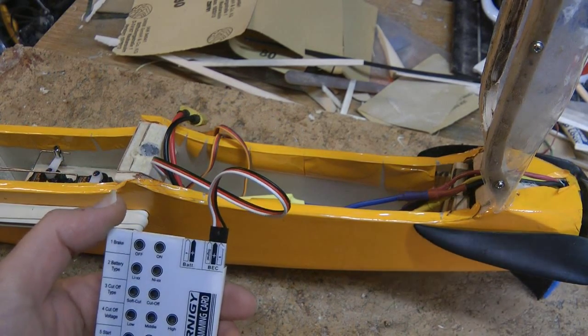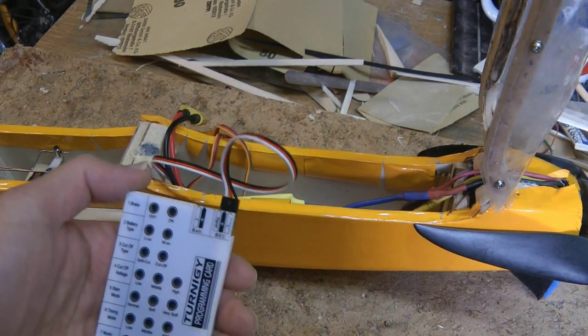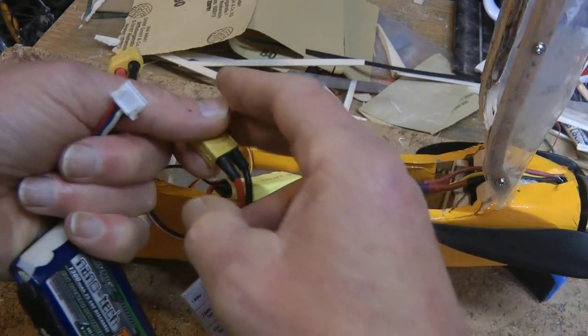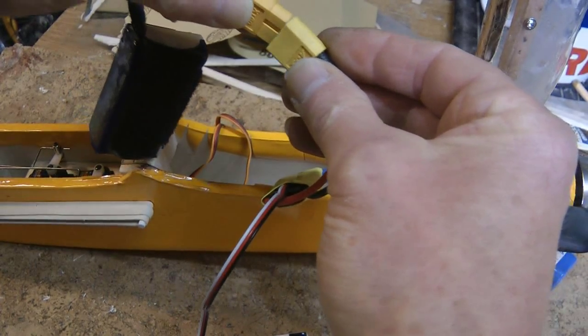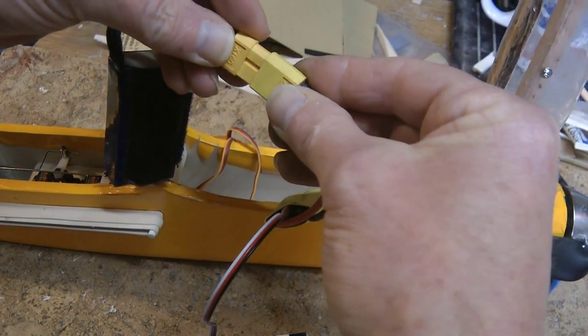Now your battery needs to be connected. Connect the battery to the speed controller.